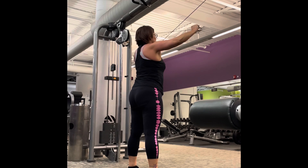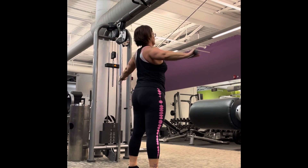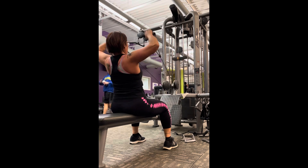This here is your standing rear cable flies. Next we go with face pulls with an external rotation. I go really light on this to make sure I'm not straining my neck.